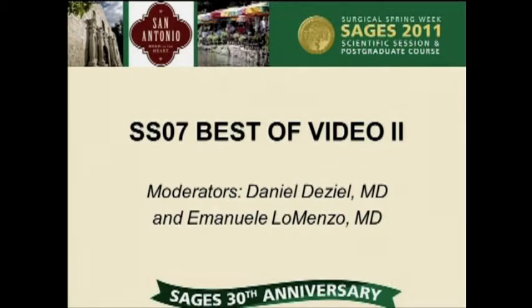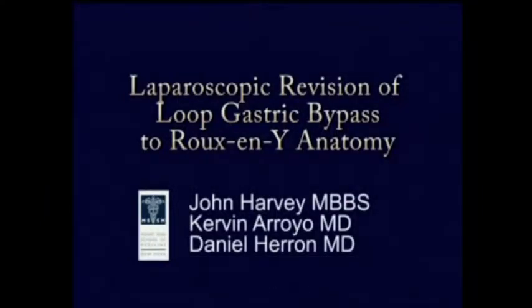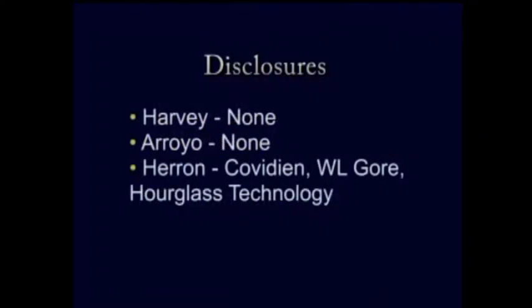This patient had been super morbidly obese with a body mass index close to 60. He had gone elsewhere to have a mini gastric bypass or a loop gastric bypass performed, and he came to us sometime afterwards for a revision.